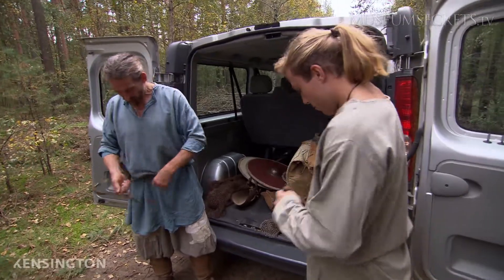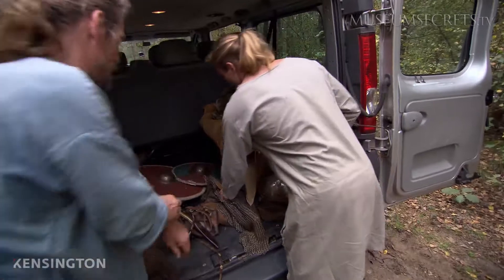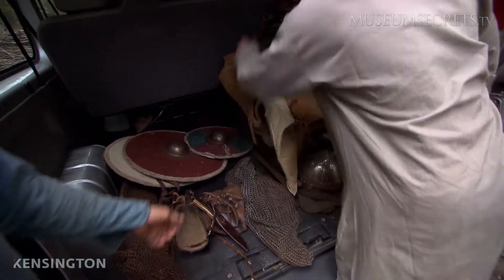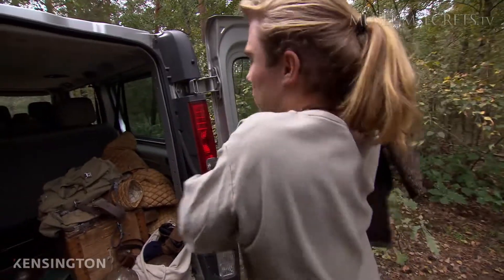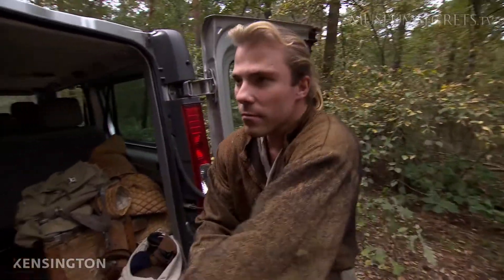Kelly Longbow and his son Garnet are professional fight choreographers. Their specialty is Viking warfare. Today they're getting ready for a demonstration of Viking sword techniques. To be as historically accurate as possible, and to be safe, they need some very specialized gear.